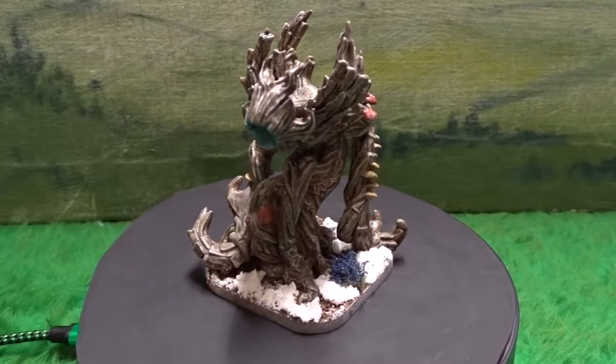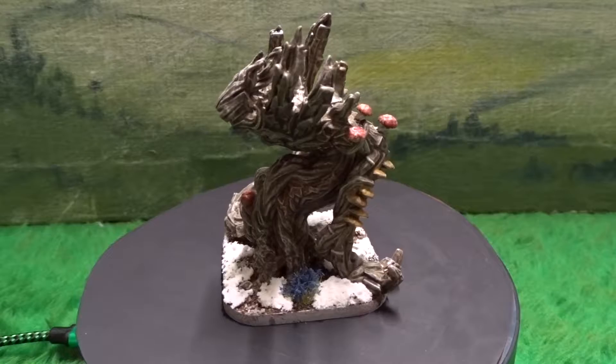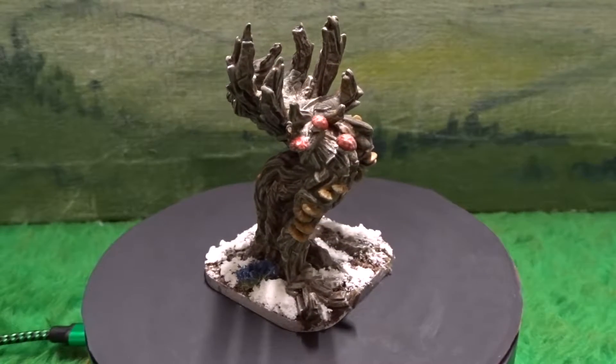Welcome back to Direwolf Wargaming. This is another hobby update and today I'm showing off some Runewars elves that I've painted up to use as an Outmark army.